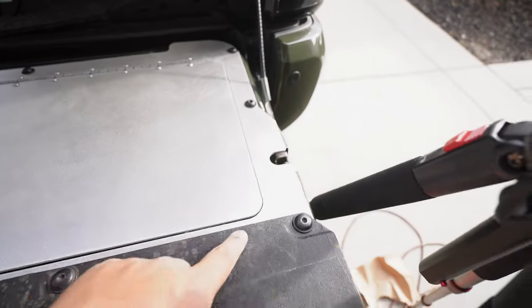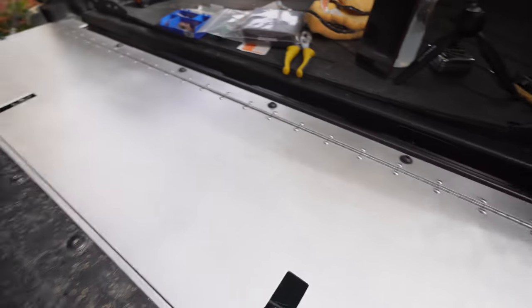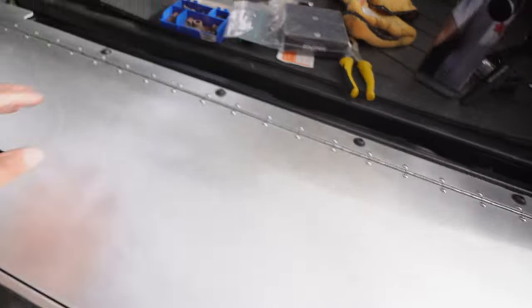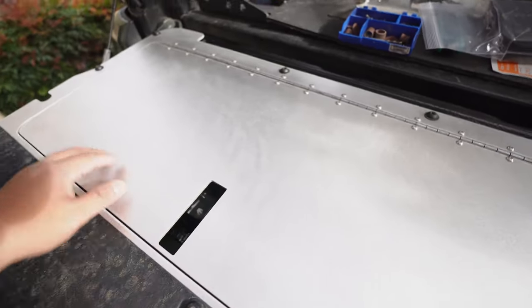Here it is on. I went ahead and put all the OEM bolts back in - it looks pretty good. I kind of want to keep it raw, it looks tight like this. Let me know down in the comments what you guys think. Maybe I should paint it black - who's feeling this raw color?